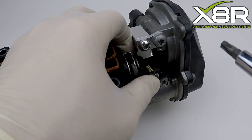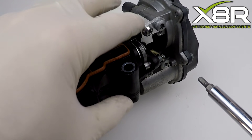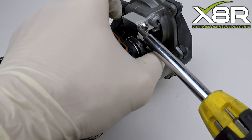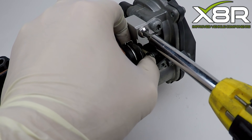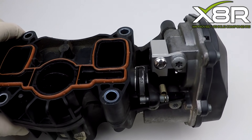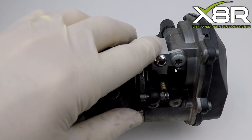You can then release the operating arm. You can see this restricts the movement of the operating arm. Then tighten up this fastener. The bracket is now successfully installed and will limit this motor and stop it over-rotating, removing the vehicle faults.